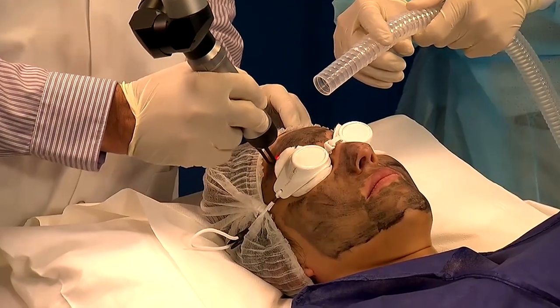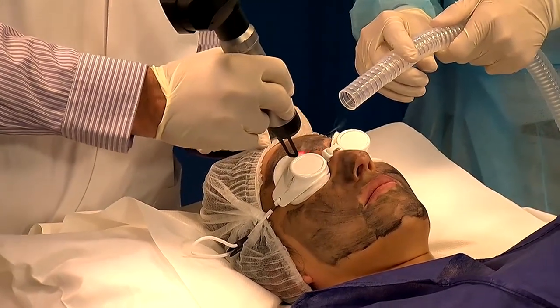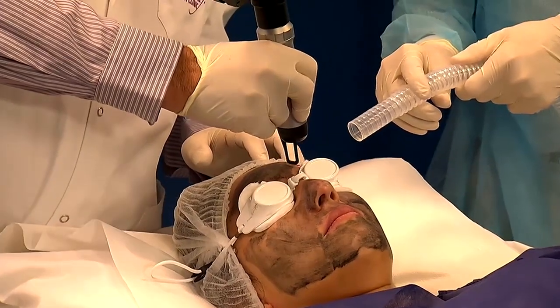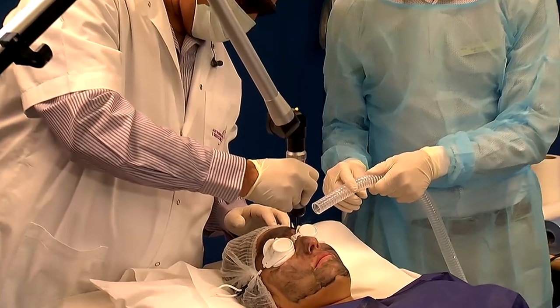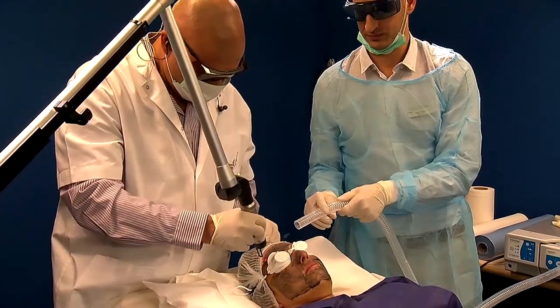After that, we have a drier layer, and then the skin will be removed faster and easier. It's a procedure that doesn't cause any pain or discomfort to the patient. It has almost instant results. There's no downtime.